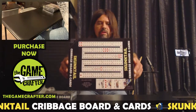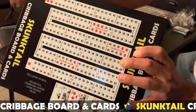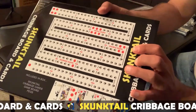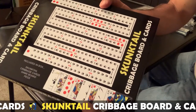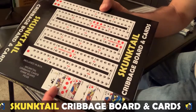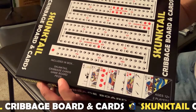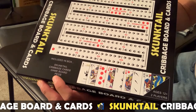Skunk Tail Cribbage Board and Cards — you can see here on the front of the box it shows the pathway for where you'll take your pawns as you tally your cribbage points all the way to the end hole. It also has a graphic of some cards that are in the deck. And it states here what's included in the box: Skunk Tail Cribbage Cards, Game Board, and Pegs.